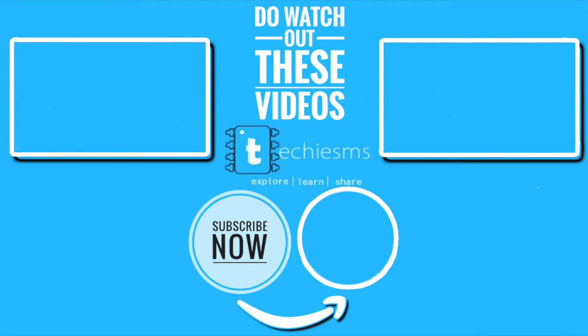Just wait for my next video. Until then, explore, learn, share. With me, Techie SMS. Bye!